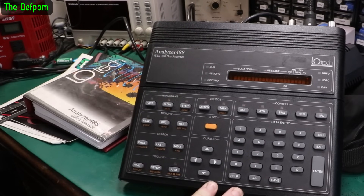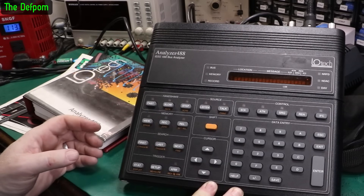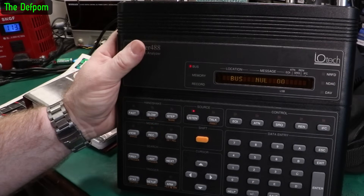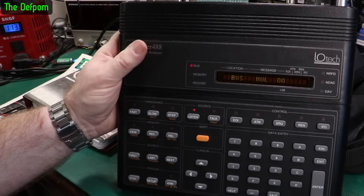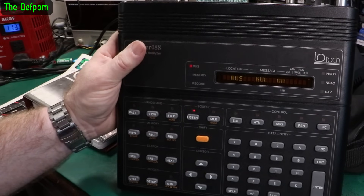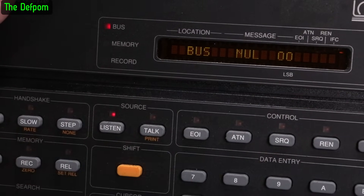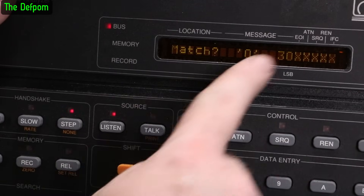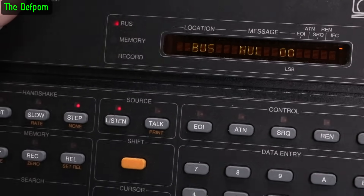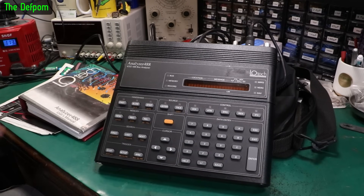I've set my auto transformer to 117 volts, plugged everything in, and turned on the power. It's pulling about four watts from the power supply. Hit the power switch - it says Analyzer version 1.5, bus null. At least it powers up - that's good, it's not completely dead. Just looking at the display - the bottom row is a little bit dimmer than the rest, could be a bit of burn in. I've got no idea how to use this yet, but you can do matching of different characters and triggers on certain commands. It seems to power up at least - that's a good start. I might do a video about this later on once I figure out how to use it.